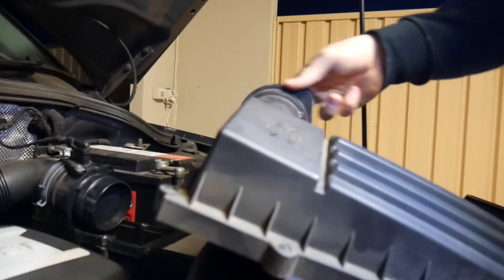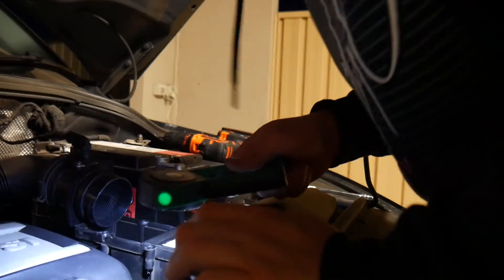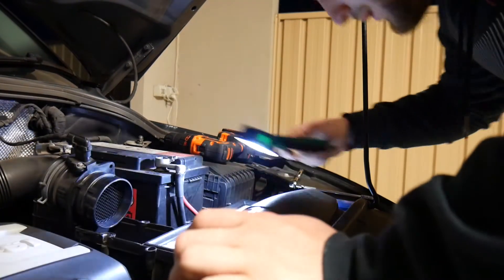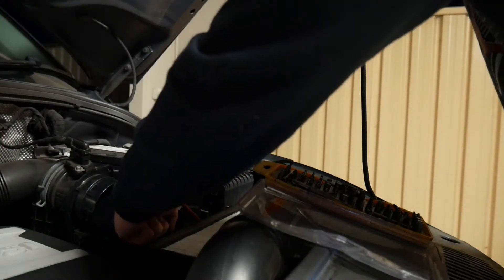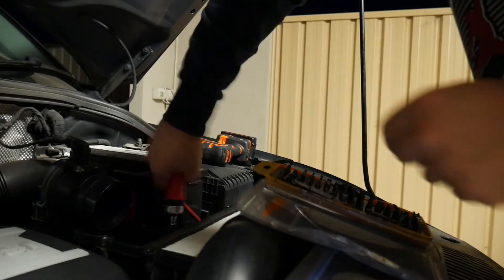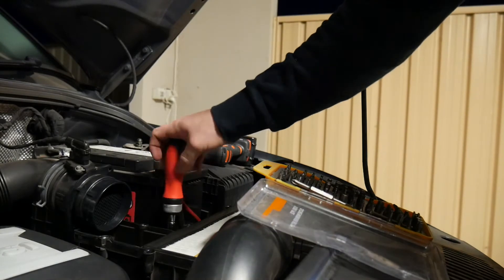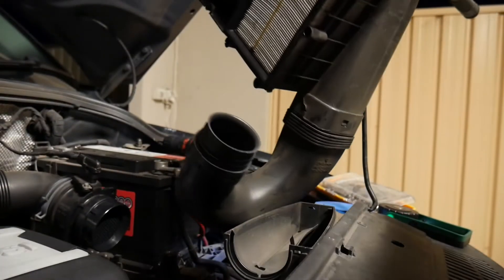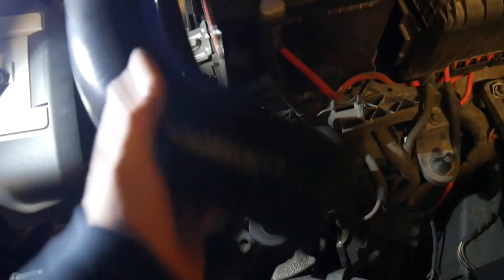There you go. The air intake is now out. That's how big it is pretty much — that's essentially where it comes through, goes through here, gets filtered, then straight into the hole.